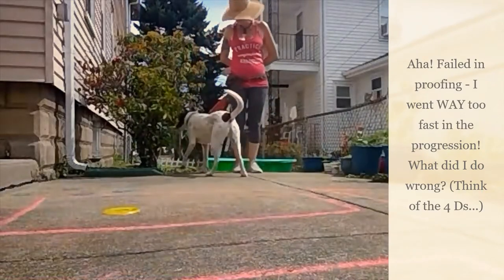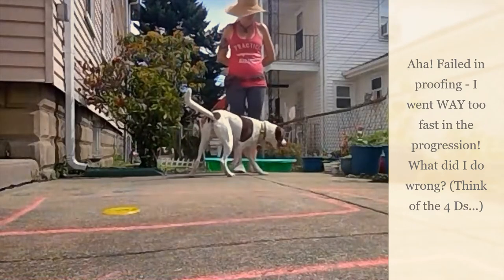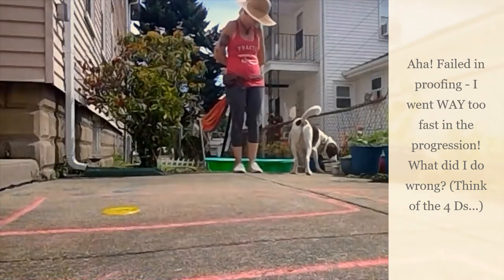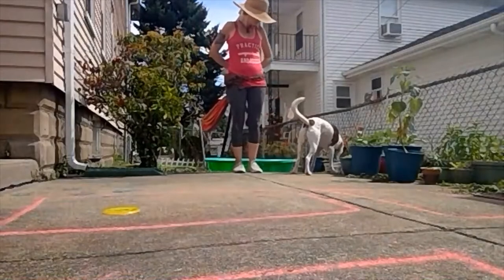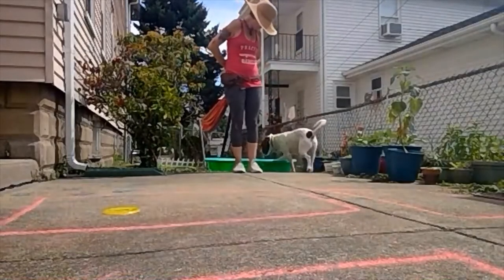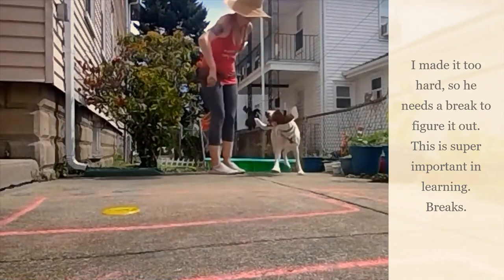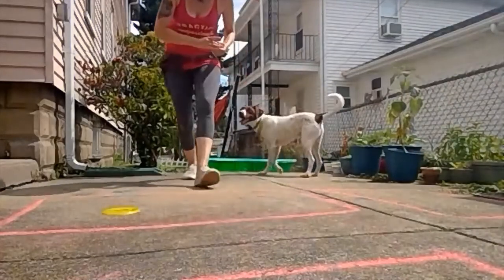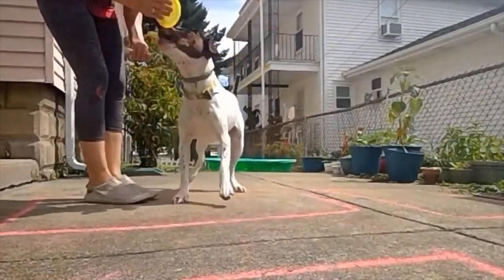Where'd it go? No, it's not in the bush — where's the target? Target — oh buddy, you're so close! So if he gets lost I'll make it easy again. Captain, target — yes!